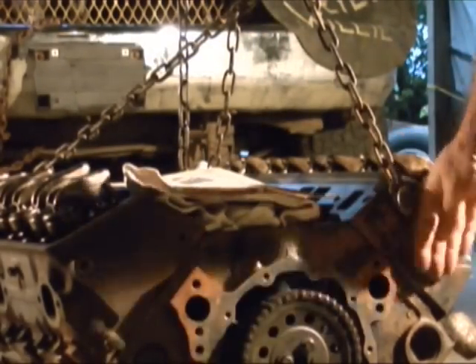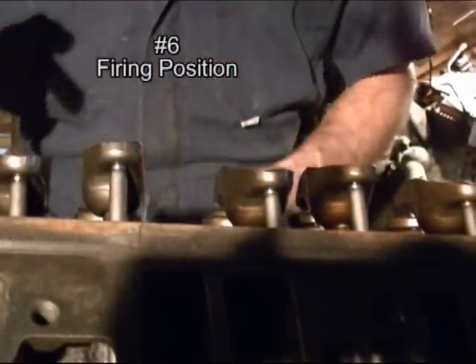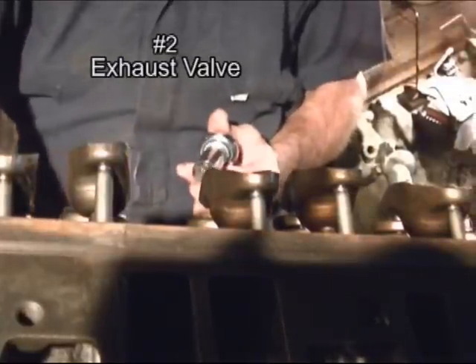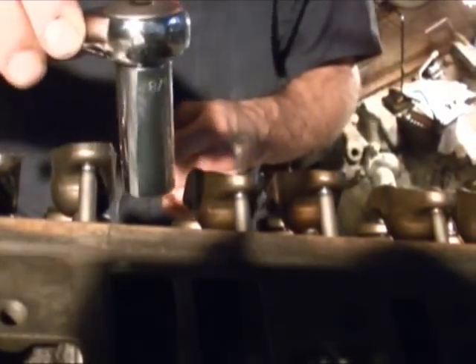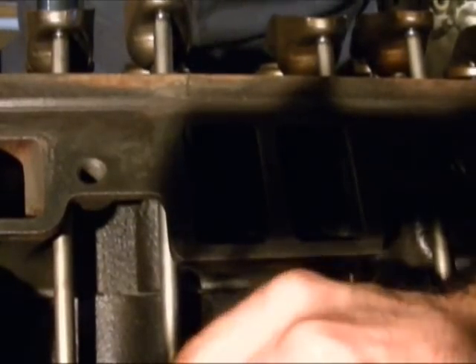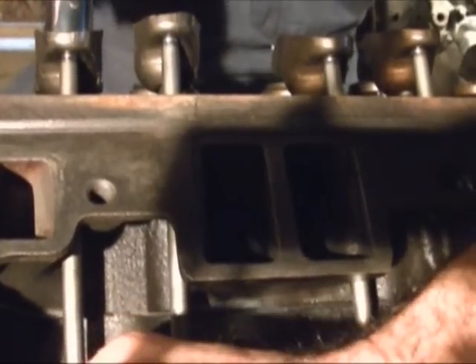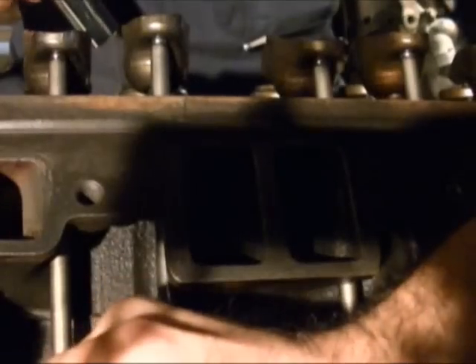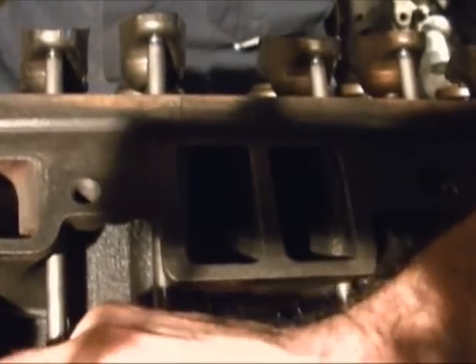Number one cylinder is the one facing forward, the farthest on the driver's side. The first valve over here will be your exhaust valve because it's right next to where the exhaust manifold bolts on. You need a 5/8 socket — you can see the push rod down here. Keep tightening it down until you can't feel any more play in there.